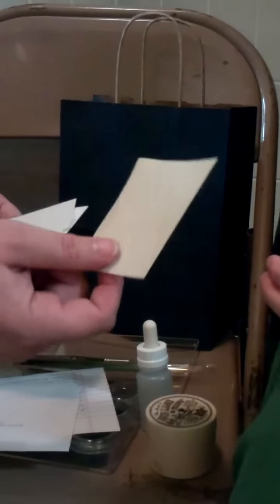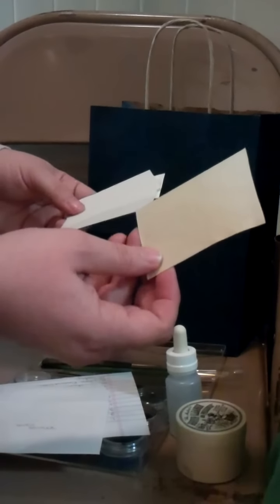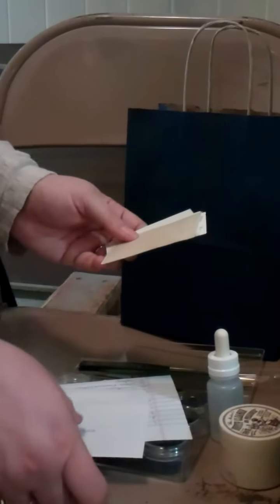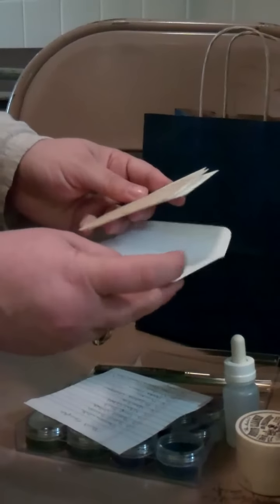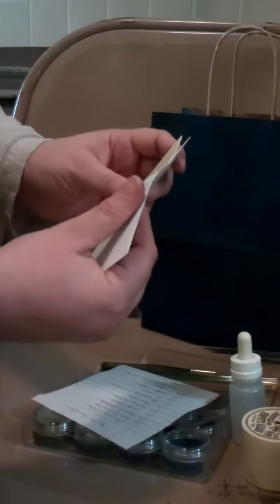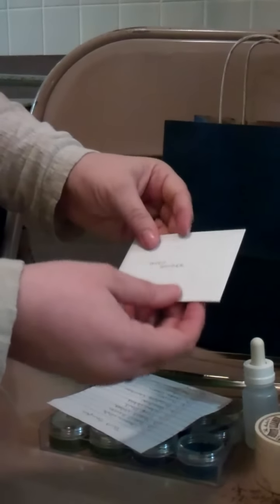The calfskin vellum is the most expensive item in the kit by far, but if you use small pieces like this it's not too bad. These are artist trading card size, so if you have artist trading cards at your store you can get more. That gives you a place to start.